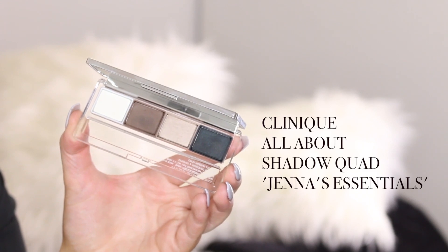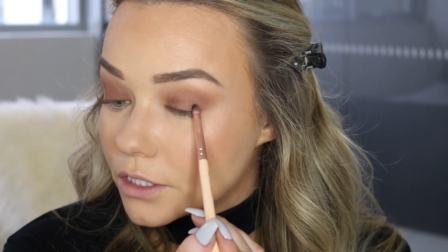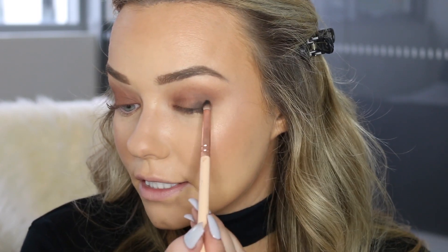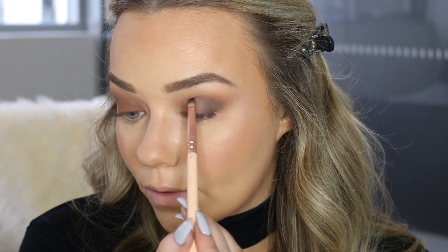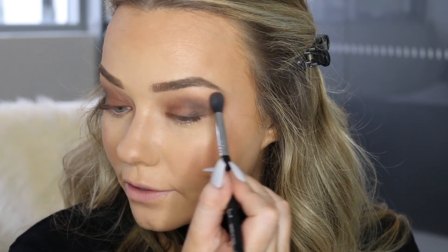Now I'm going to deepen up the look using the All About Shadows Quad in the shade number 2, Jenna's Essentials. It has a few more darker shades, and right now I'm going to dip into the brown and a little bit into the black to deepen up the outer V. On a much more precise fluffy brush I'm just going to start building that up in the outer corner in a V shape. The trick here is to build up in small layers instead of going in with lots of product at once — you can always add more but you cannot take it away, and that's where mistakes happen. Using the fluffy brush that I applied the brown with, I'm blending out the edges. It's all about that blend.